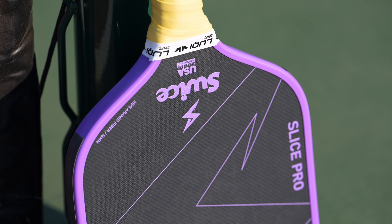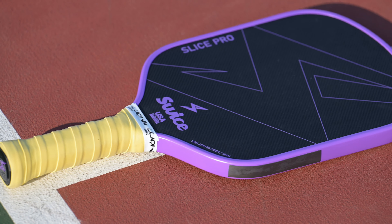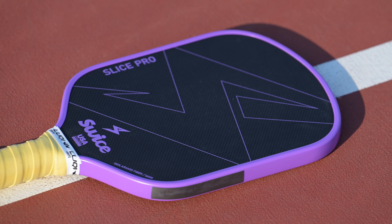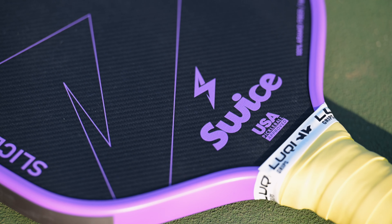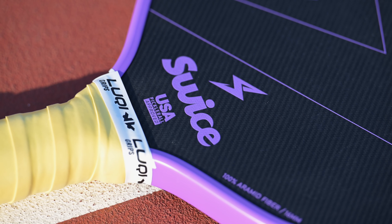Today we're taking a look at the Swyce Slice Pro. What's up guys? On my channel I like to feature products that offer something unique or a good value, and the Slice Pro from Swyce has both.